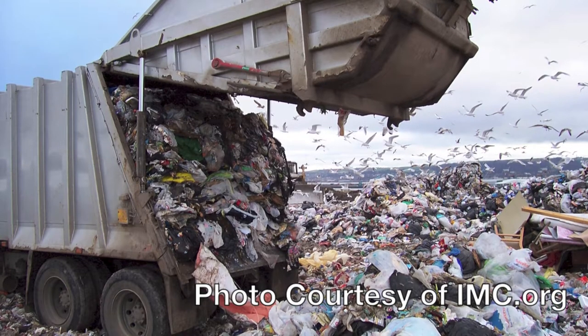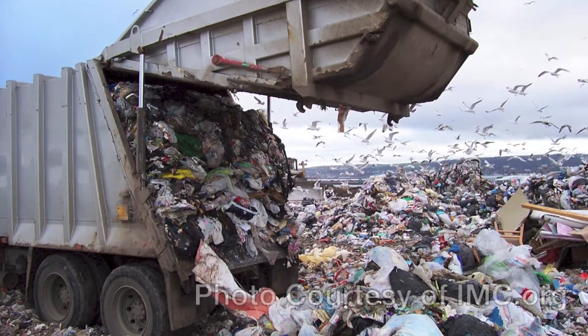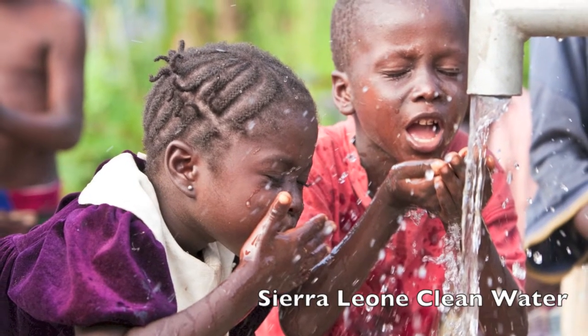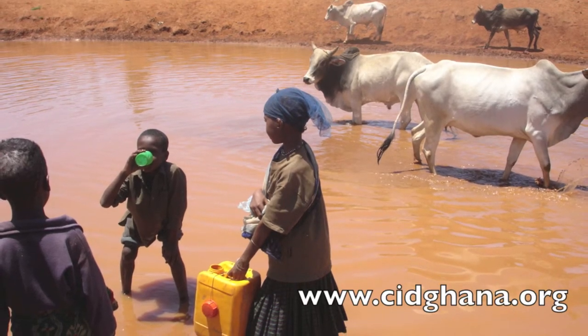Every year, around 34 million tons of paper goes into our landfills, greatly contaminating our environment. Around 3.4 million people die annually from water-borne diseases, and the World Health Organization estimates that 280 million people lack access to clean water.